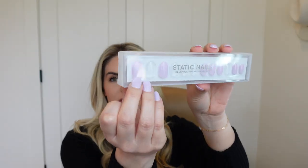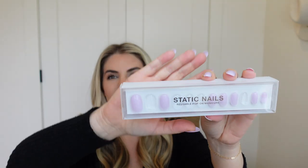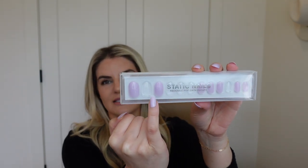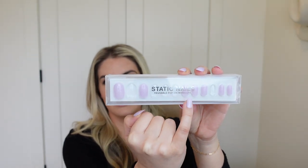Each set comes with 24 nails and they say you can get two sets out of them, but for me it doesn't really work that well because the big thumbnail is way too big and I'd have to file down the edges. My middle, ring, and pointer fingers are all right in the middle size, so going down to the next size means they just wouldn't fit as well. I really can only get one set out of these nails, and that's expensive because they are $14 to $16. I do have a five-dollar-off coupon linked if you want to give them a try.